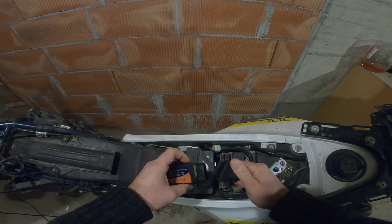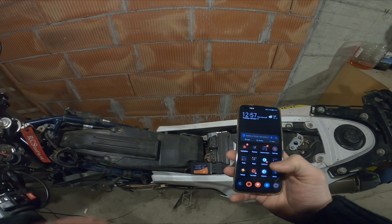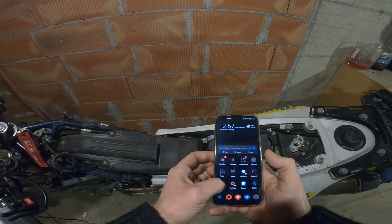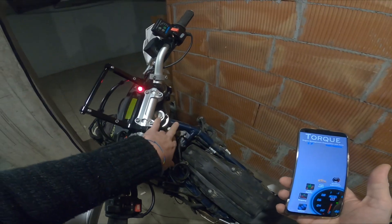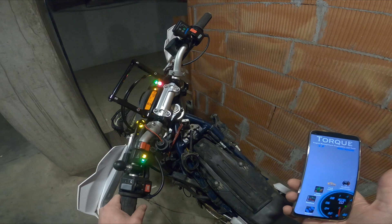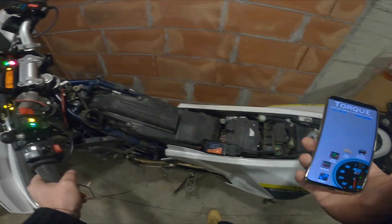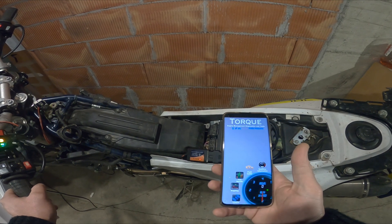Let's connect the OBD dongle. We will need an Android phone to install this app. Now we will need to turn the ignition on, but don't start the bike yet. We will wait for the adapter to connect to OBD.